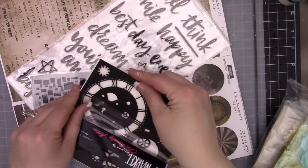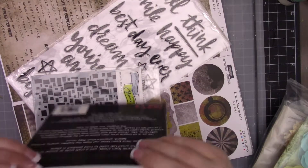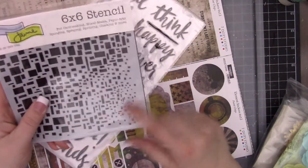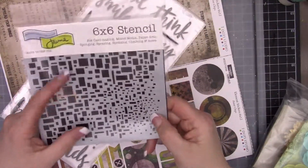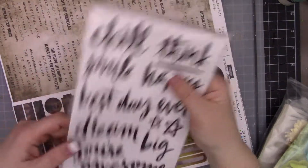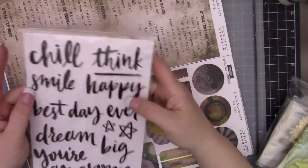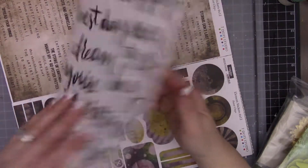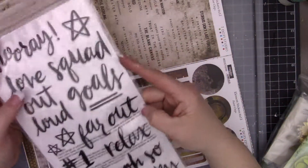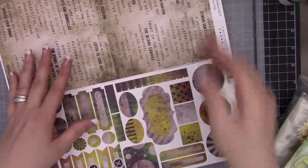I always like to check out things I'm not familiar with, and that one is a new one for me. Then we have a stencil - gorgeous. I love the funny different cube shapes from the Crafters Workshop. Then we have some Thickers with the words chill, think, smile, happy, best day ever, dream, you're awesome. These are super fun with the script writing and they're puffy stickers - black, so they'll work with all the different layouts.